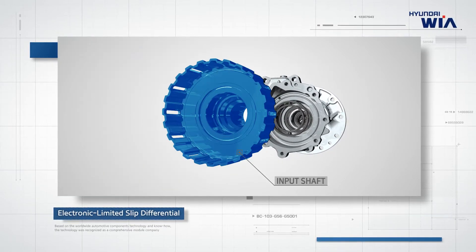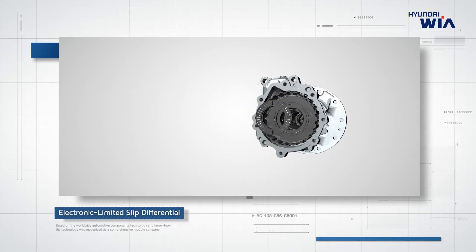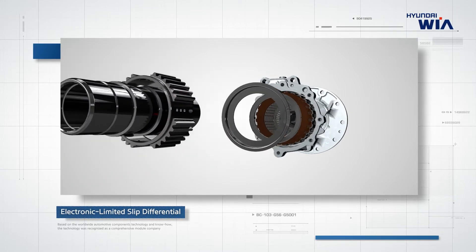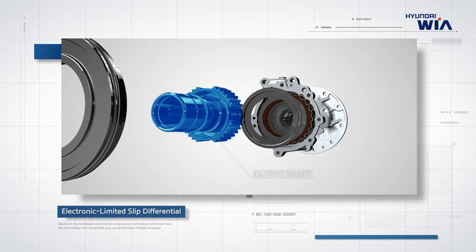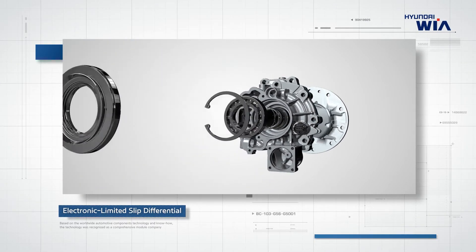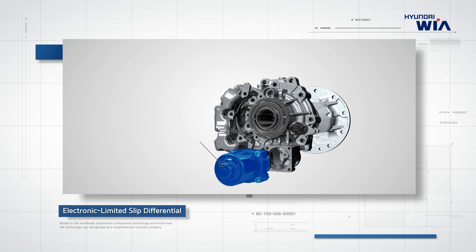Key components include the Input Shaft, Clutch Plates, Output Shaft, Piston, and Hydraulic Actuator.